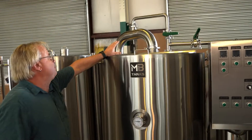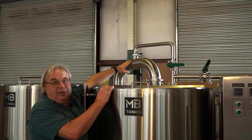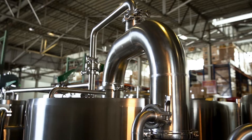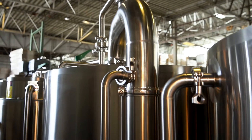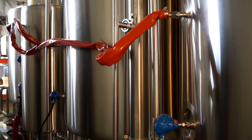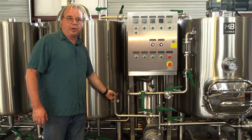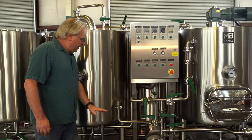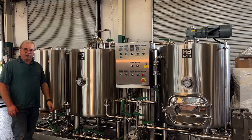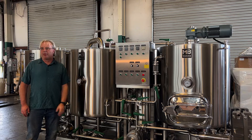We collect all the steam off the top. This arm here is actually a CIP arm to clean that area — on the back side we're spraying water in and that cools the steam down, allowing us to pull it off to a drain from the back of the system. When we're done boiling, we have this tangential port that comes in, and the tangential port allows us to spin up the kettle and make that nice hop cone so we can utilize as much wort as possible without pulling hops through.